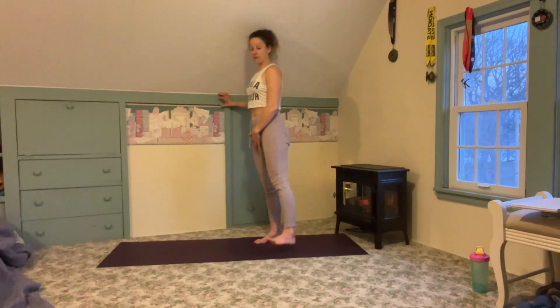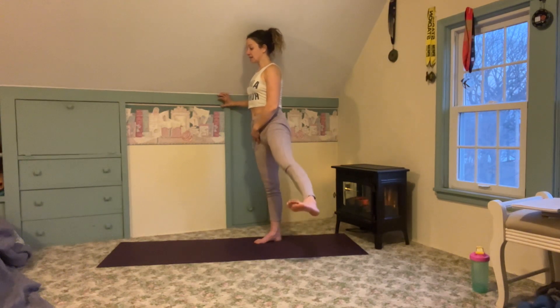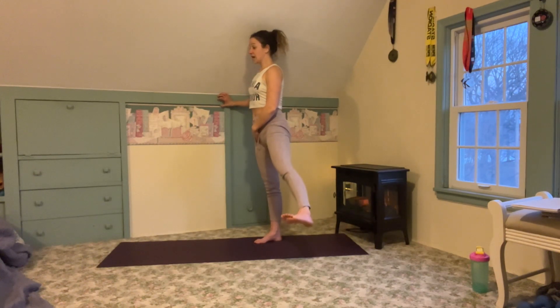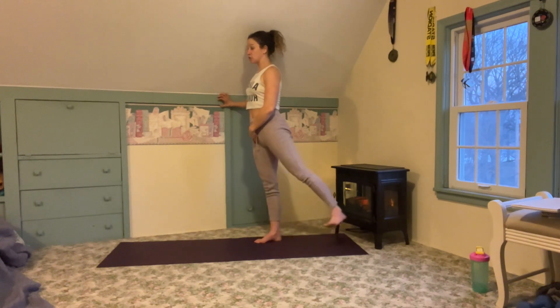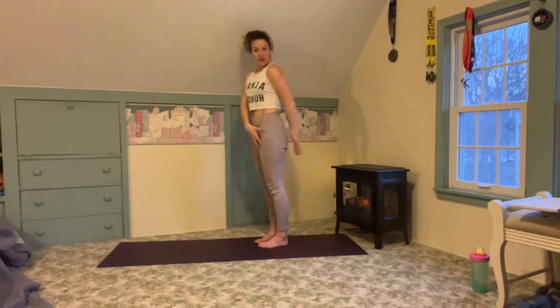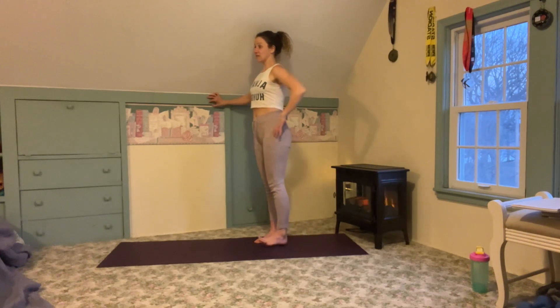Notice how I'm coming right out from my stabilizing foot. Inhale lower, exhale up. The first thing to notice is that I'm staying in line with my stabilizing foot — I'm not coming too far back, I'm not coming too far forward. I'm imagining I'm between two very tight walls and keeping the lift within that range.